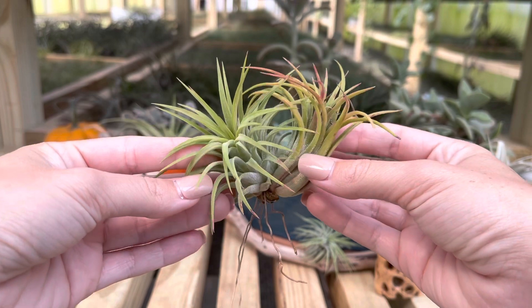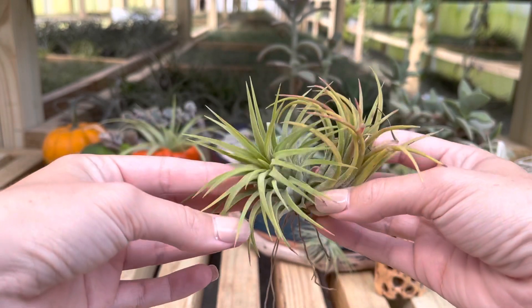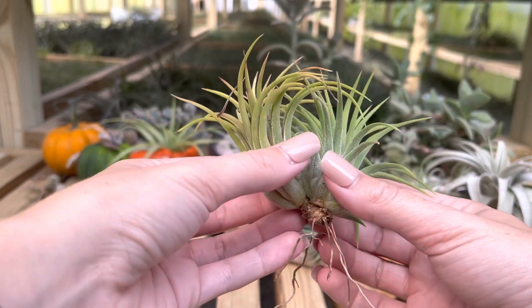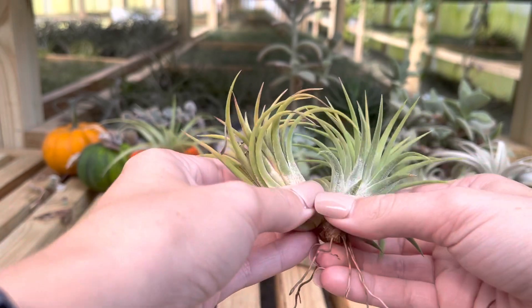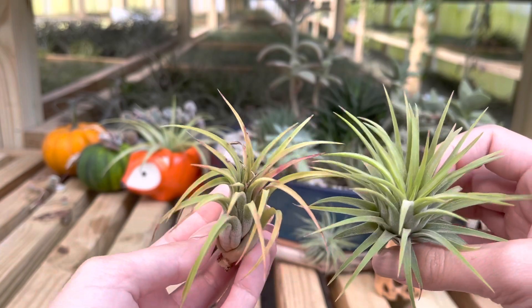As you can see, the mother plant is in my right hand and the pup is in my left, and this is a good size to remove them. You could still leave them together because that mother plant hasn't completely died off yet, but I'm just gently holding them in each hand and twisting and pulling until they are separated.